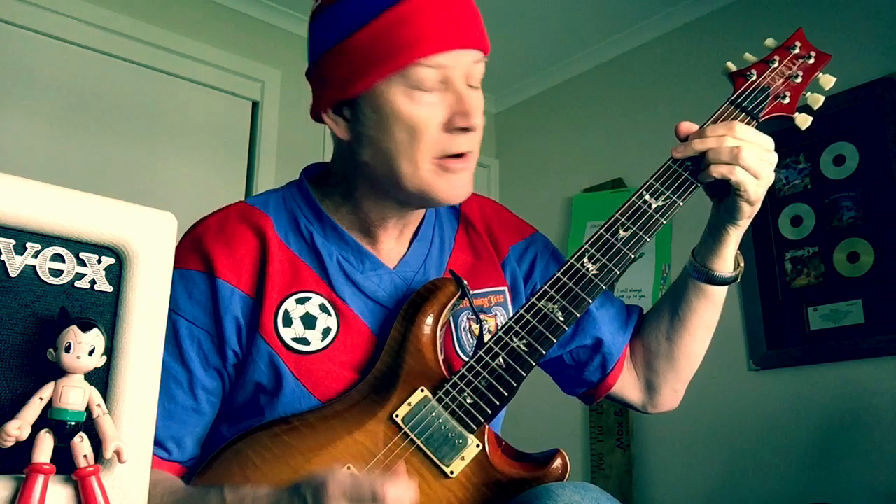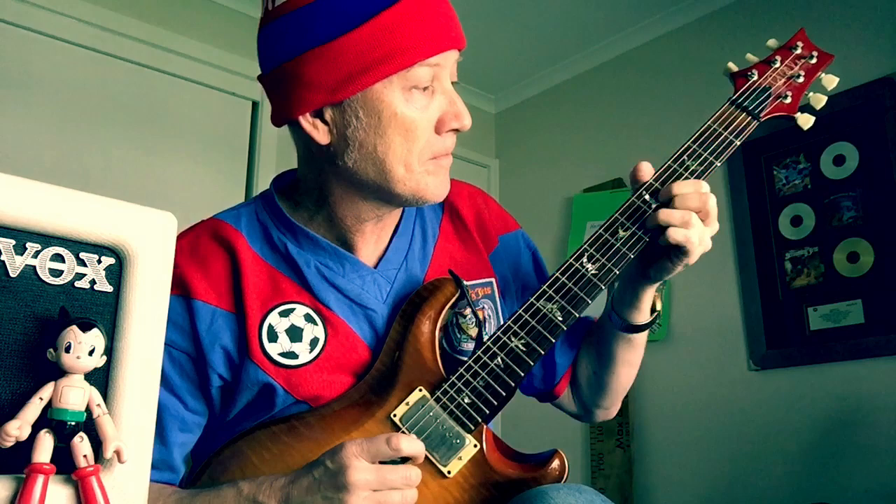The D chord is your standard kind of folk D chord — it's in the open position on the second fret. And we're going to move that whole shape up to the fifth fret and then to the seventh fret. That's how we're going to play the chords.